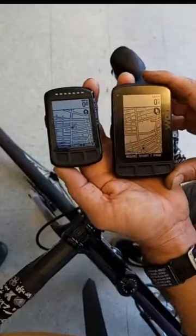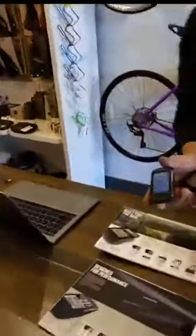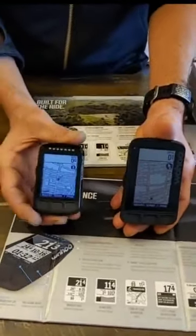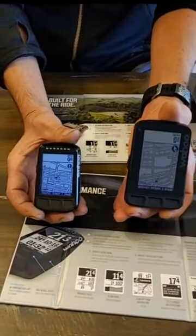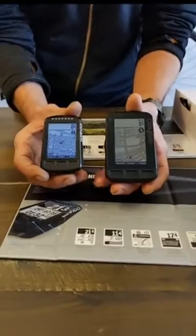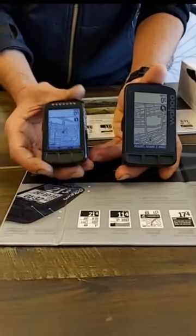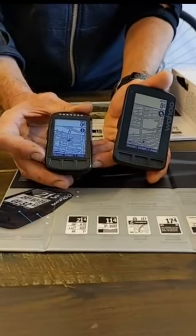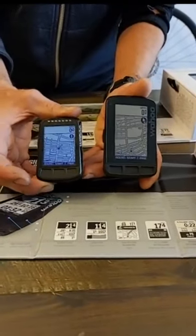The two biggest differences between these devices are what most people need to consider when choosing one: do you tend to do the same predefined routes synced to your device, or do you tend to do more exploration and off-route riding? For example, if you're on your road bike doing a known loop like the Lockhaven loop, you just sync the route, follow it, and you're done. The Bolt is an excellent device for that — really easy to use, easy to transfer and follow a route with basic navigation features.